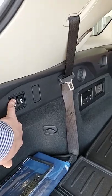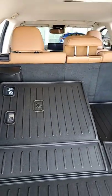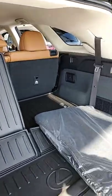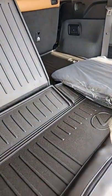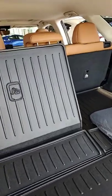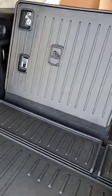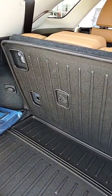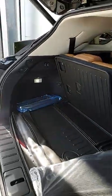And lift the seats up, which can be done just through here. You'll have quite a bit of space just behind the seat as it picks up and folds — looking like that.